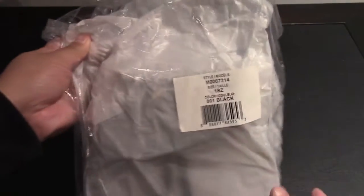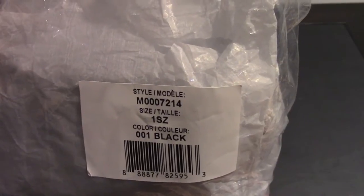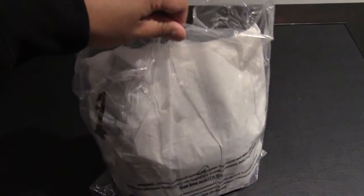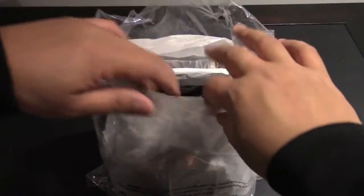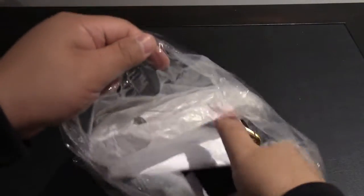Hey everyone, welcome to the channel. Today we'll be unboxing the model M0007214, the black, new, too hot to handle, drawstring poche mini crossbody shoulder bag.